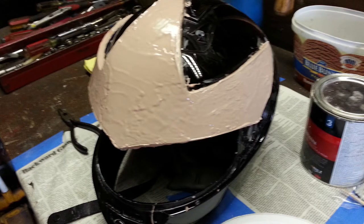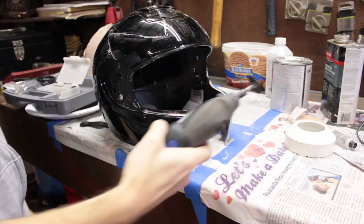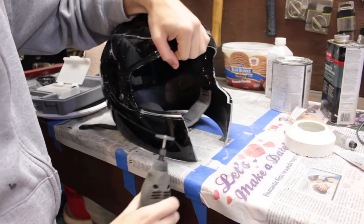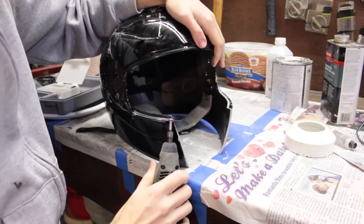An incredibly important step I didn't film: later the headpiece wasn't strong enough - it fell, cracked, and was not a good time. So what I did was apply a coat of short strand fiberglass to each side, sand it, and then apply a coat of bondo over top of that. Now we're cutting. I've already marked where I wanted my cuts, and using a dremel with a fiber cutoff wheel I cut out the mouthpiece and the inner lip for the visor.